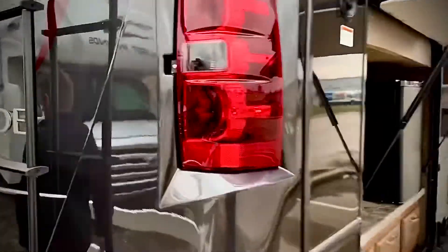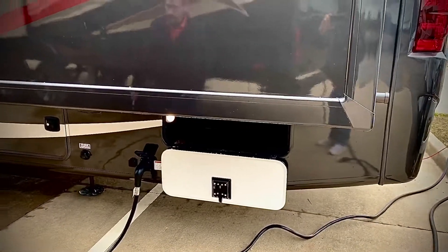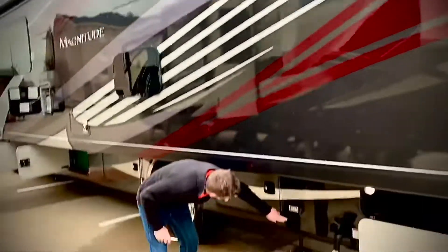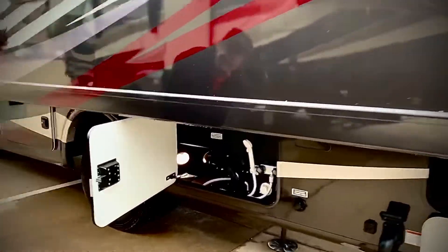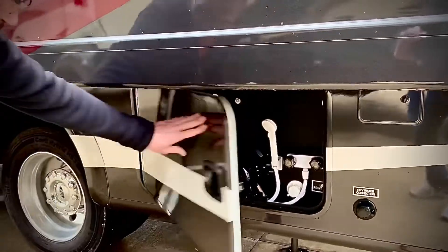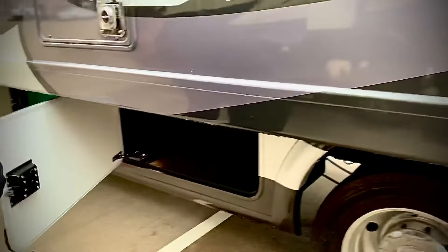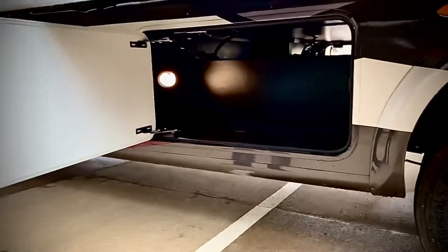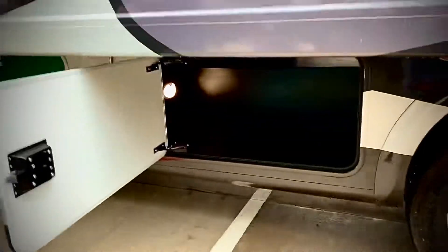Taking you around to the other side. We have more storage — this storage right here is for your cables. This is for your city water connect. This is the outside shower. This is for your black and gray tanks. And then right here we have more storage. All these lights are LED and they are run from inside the coach — I'll show you that in a second.